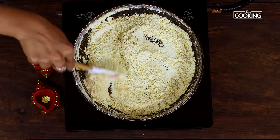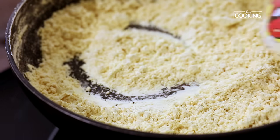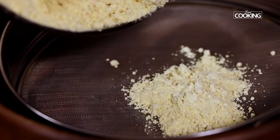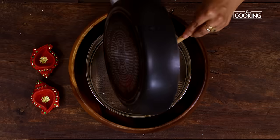After 10 minutes the besan or the gram flour is toasted well. The raw smell is not there anymore. Make sure you don't have any raw smell after roasting it. Turn off the stove and keep this aside. Transfer the roasted gram flour or the besan — we're going to sieve this to avoid any lumps and get a nice smooth gram flour.